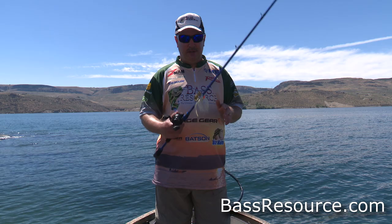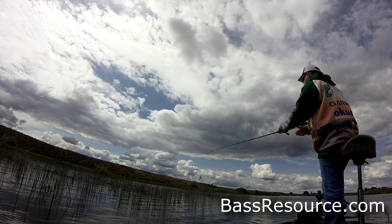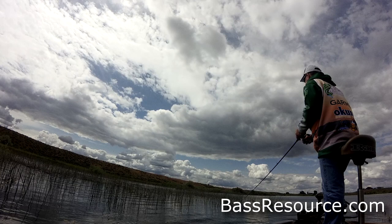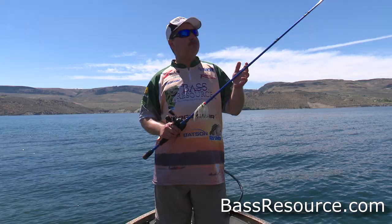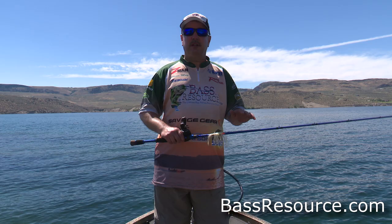This is a spinnerbait rod that I went with. When I'm fishing spinnerbaits, I'm fishing underhand, low to the water casts, low trajectory, soft entry. Rarely do I cast overhand, so I need a shorter rod — 6'8", 6'10", somewhere in there. Plus with shorter rods you're a little more accurate. This is actually a 6'9" — split the difference. Hard to find a 6'9" rod off the shelf these days, but that's what I went with.